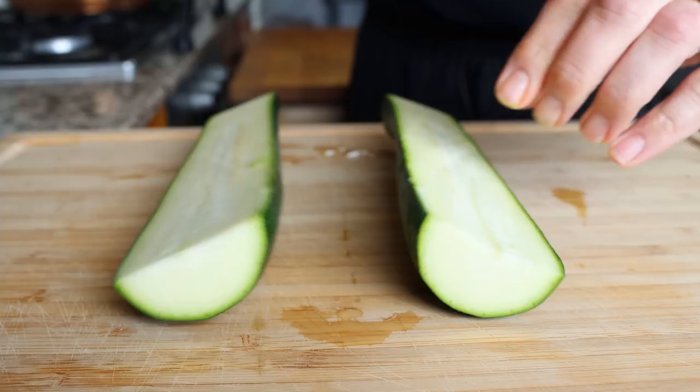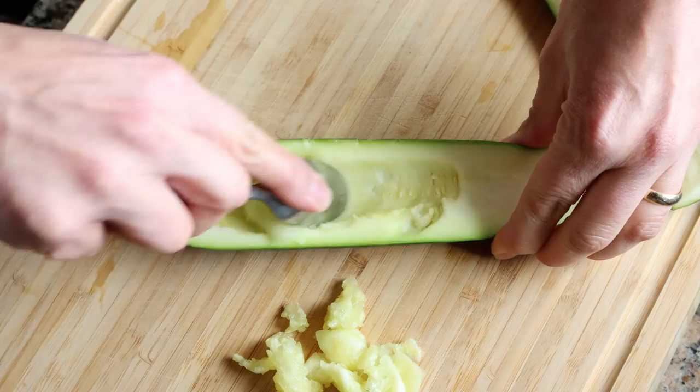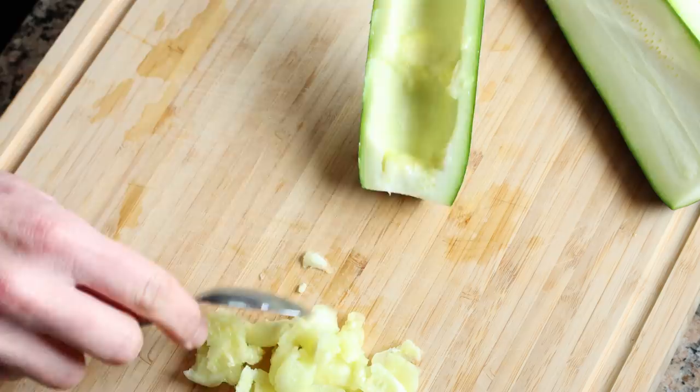Now using a spoon I'm going to start removing the pulp from the zucchini. You want to leave a border on each end that's about half an inch thick, which is about one and a quarter centimeters. This is pretty important — when we add our stuffing into our zucchinis and then into the oven, those borders are going to make sure that all the ingredients stay inside and don't ooze out.